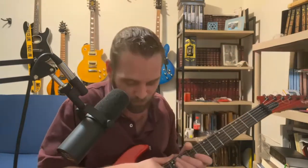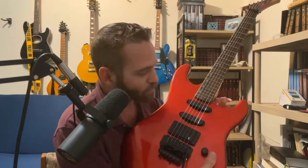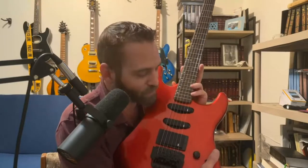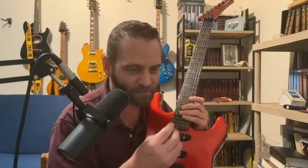Over here we've got the Explorer headstock, and as you can see it says Epiphone and Gibson down here — it's a Gibson Epiphone. It's a super strat with Samick pickups. I had a hard time finding any information on this guitar online. We also have a five-way selector switch, giving you the whole super strat option. When I first played it, it had a nice little quack to it.